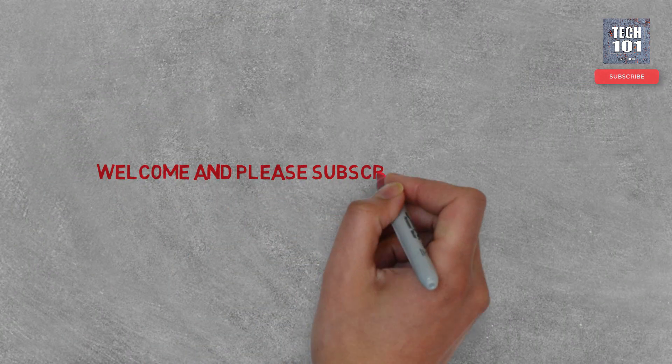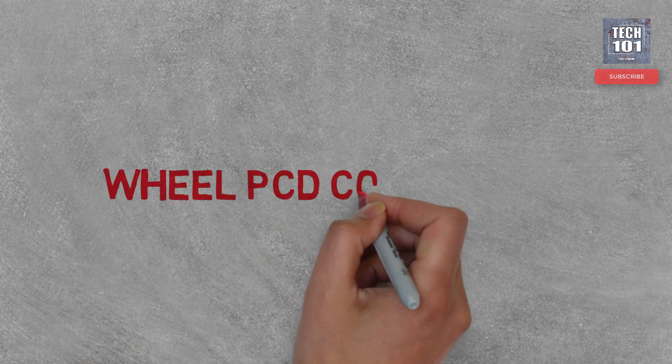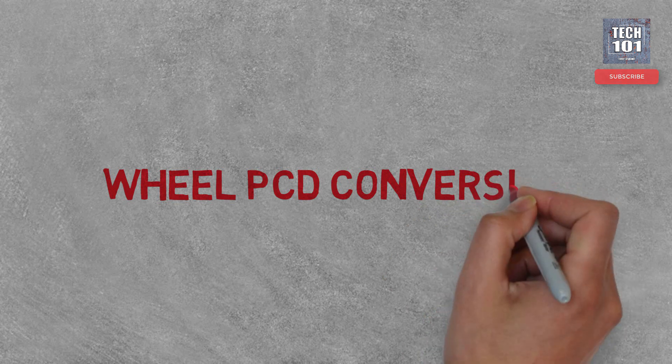Welcome guys. We meet again with a new tech tip. This would be really helpful for all the classic car lovers out there. In this video, I am gonna show you how to do a wheel PCD conversion.